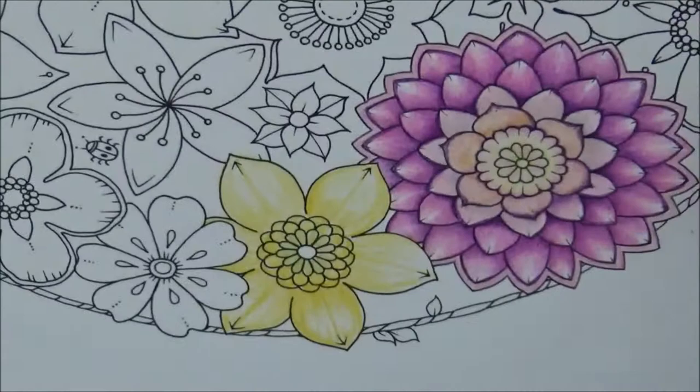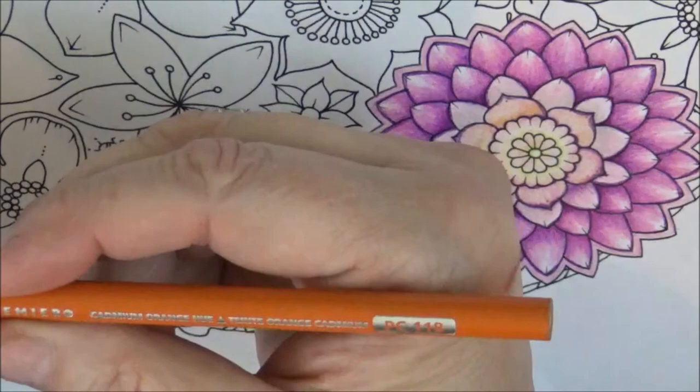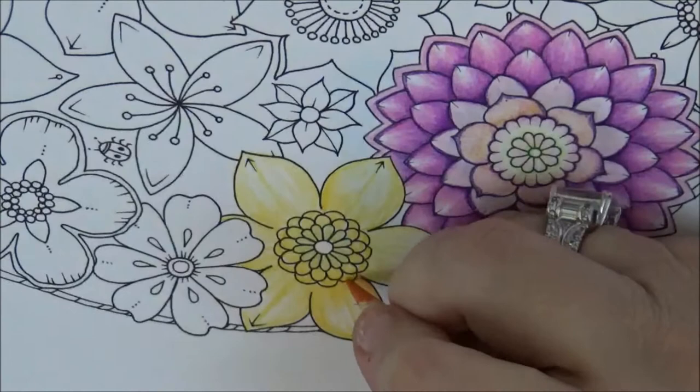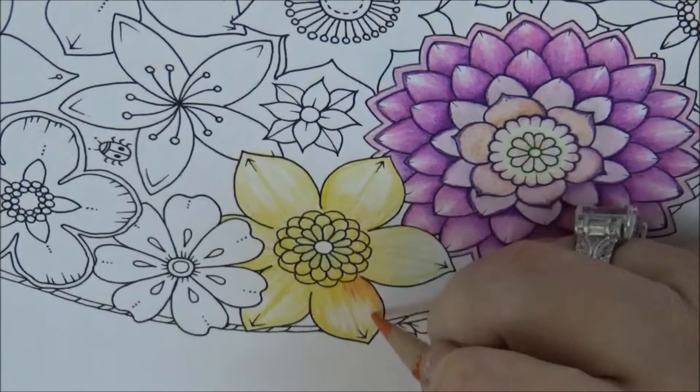Okay, sorry about that — I had to get my phone. Life happens. Now I'm going to take Cadmium Orange, which is PC 118. We're going to lightly go in and start deepening the shades to give the flower its beauty, using my little flicking technique, which I like because it makes lines that look more natural.